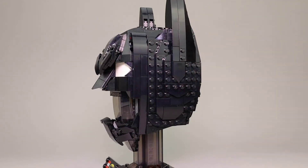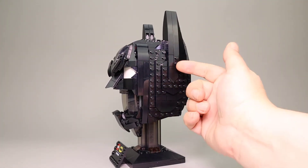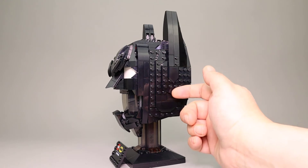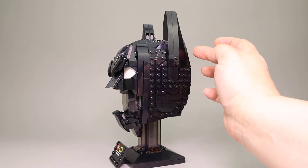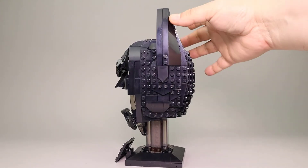Moving over to the side, you see a lot of this nice shaping. They even used a Techno Knight shield piece here to kind of add some more contour and break up some of the studs. A few other plates down here, and this nice shaping for the ear, which I think turned out quite nicely.